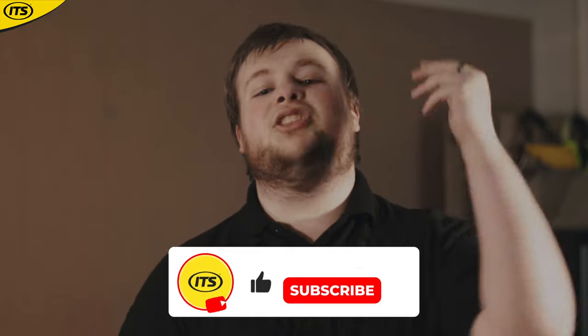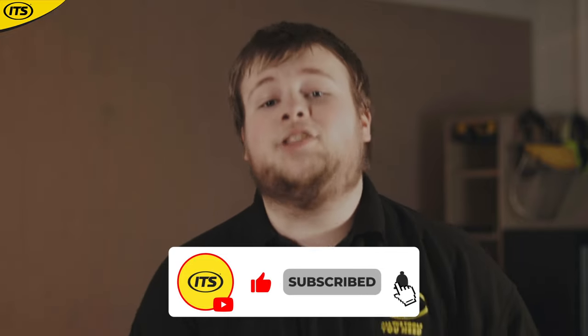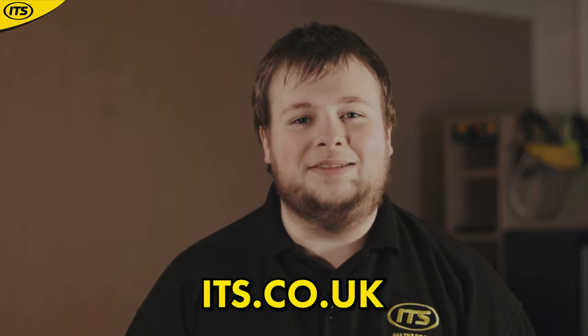So there we have it — the 10 crazy inventions from Makita that you might not know about. Please comment below if there are any more that you think we missed, and as always, find all of these tools in the Makita Superstore over at ITS.co.uk.